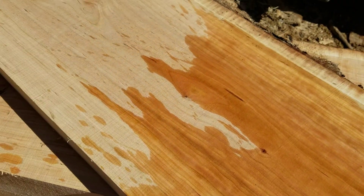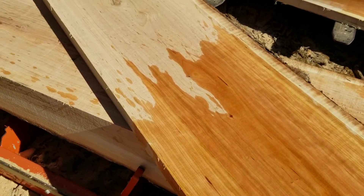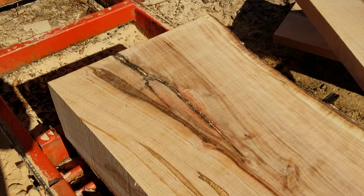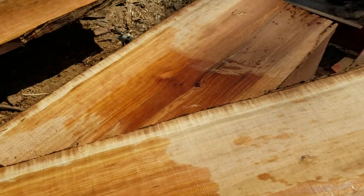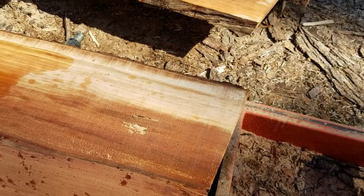These boards are about 18, 18 and a half inches wide. You can see now I'm getting closer to the center and getting into some bad spots, but there were four or five real nice slab boards. I just milled them two inches thick.